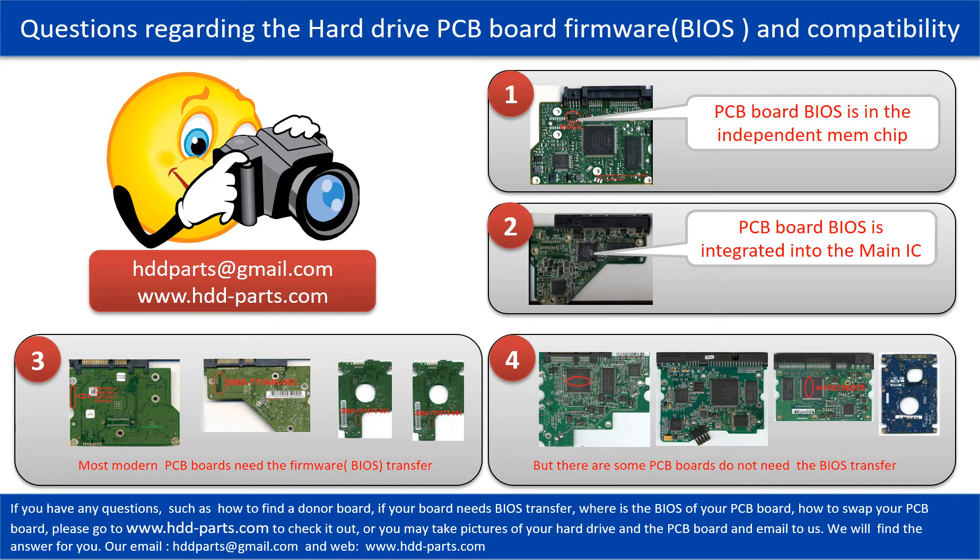The third picture shows some of these PCB boards that require BIOS transfer. But there are some hard drive PCB boards that do not need the BIOS transfer. As long as the donor boards are identical with the original boards, you can swap the boards directly. The fourth picture shows some of these kinds of boards. If you have any questions — such as how to find a donor board, if your board needs to do the BIOS transfer, where is the BIOS of your PCB board, or how to swap your PCB board — feel free to ask.